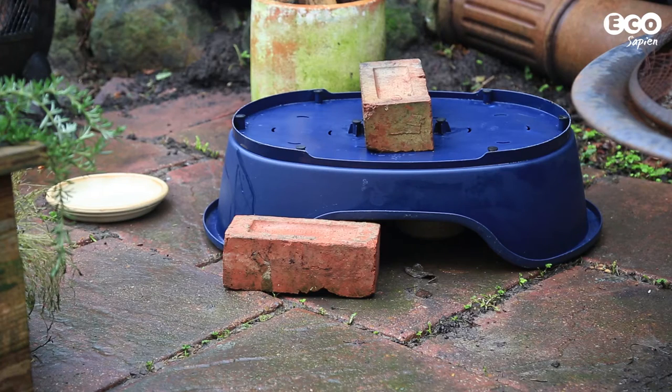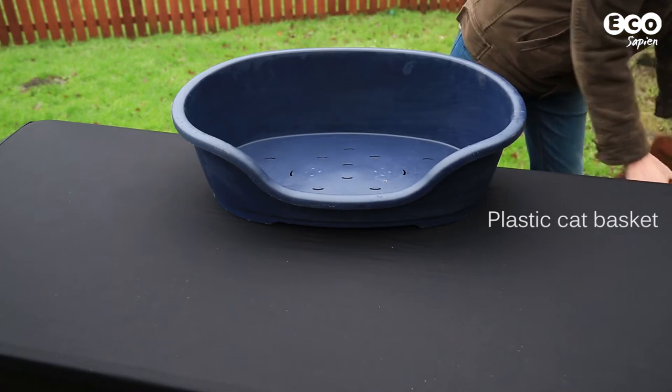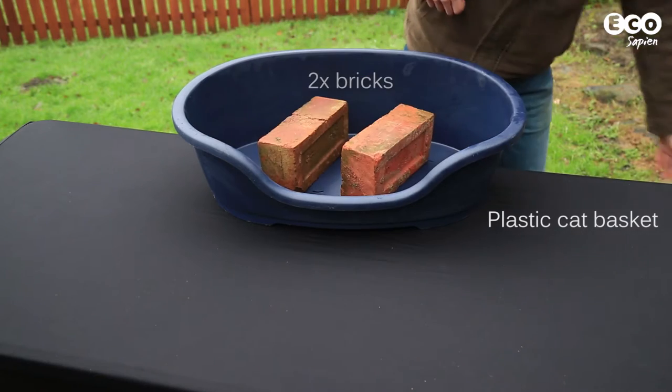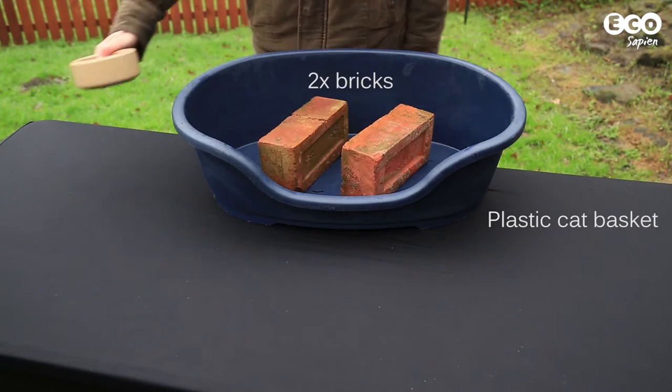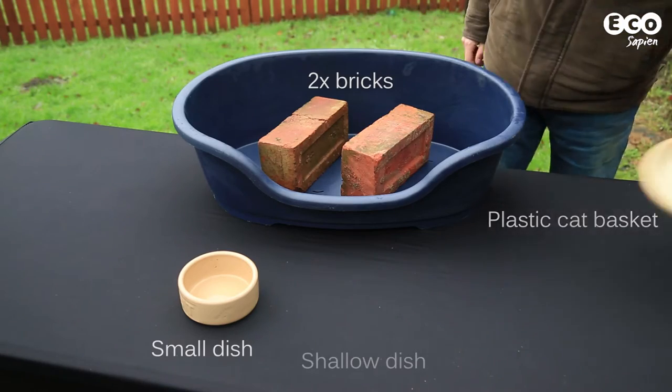To make the feeding station you'll need the following: a plastic cat basket, a couple of bricks, a small dish for food, and a shallow heavy dish for water.